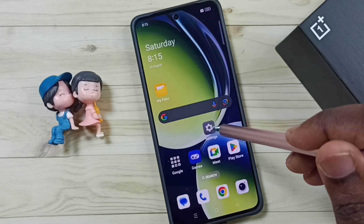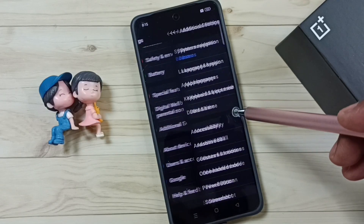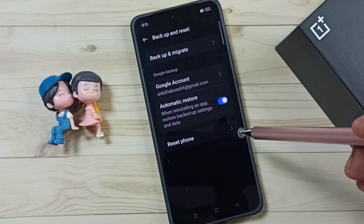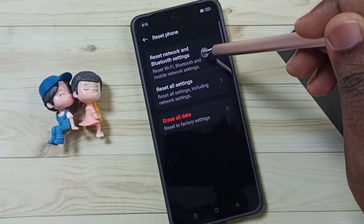Go to settings, tap on the settings app icon, go down, then go to additional settings, tap here, go down, go to backup and reset, go to reset phone, tap on reset network and Bluetooth settings.